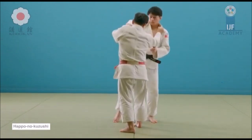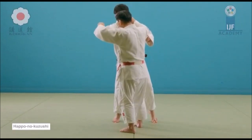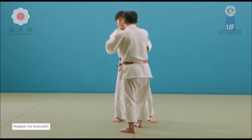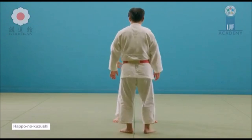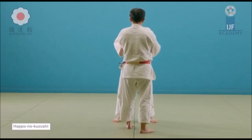Demonstrations, nagekomi, uchikomi — they are known to be very idealistic. There is no way in randori that you are able to lift someone up unless they are really lighter than you, but usually in a competitive randori, you only have to point to one of the directions and then throw, using the sleeve and the lapel, your body movement, etc.